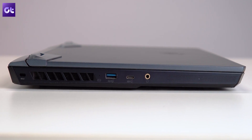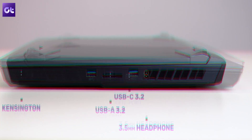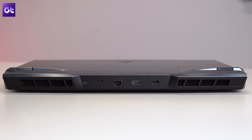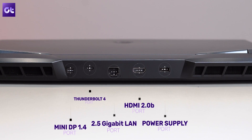In terms of IO, on the left side you get a Kensington lock, one USB 3.2 Gen 2 port, one USB-C 3.2 Gen 2 port, and a headphone jack. On the right side you get a full-size SD card reader sandwiched between two USB-A 3.2 Gen 1 ports. On the back you have a Mini DisplayPort 1.4, one Thunderbolt 4 port, a 2.5 gigabit LAN port, a full-size HDMI port, and the power supply port. The laptop literally has it all — no dongles needed — and the Thunderbolt 4 port means you can attach pretty much any accessory, whether it's high-powered hubs or fast SSDs.